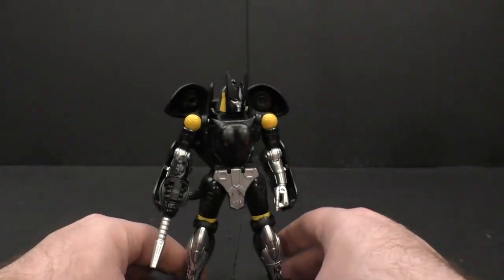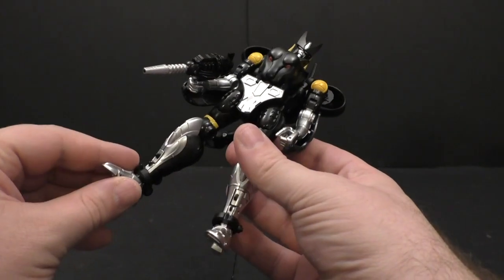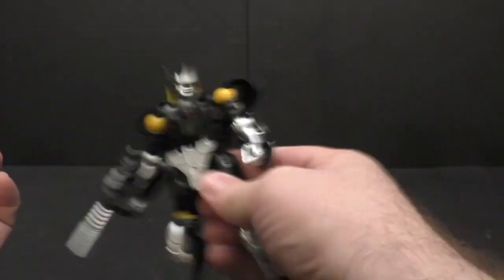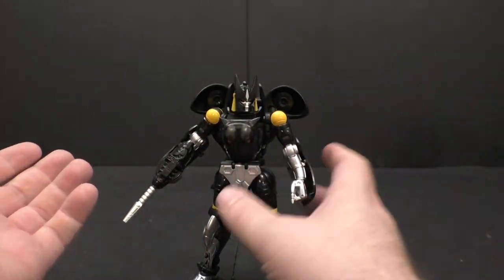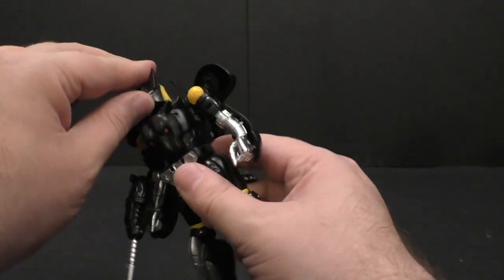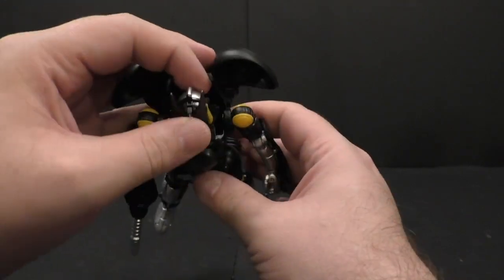My first feeling out of the box — especially because he comes in cat mode and you've got to transform him — is that this guy is just solid. There's nothing floppy on him. The head is on a swivel, left and right. My original one's head was so floppy up and down, but this one looks up, looks down, left, right — no issues there whatsoever.